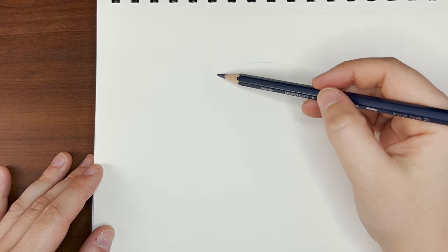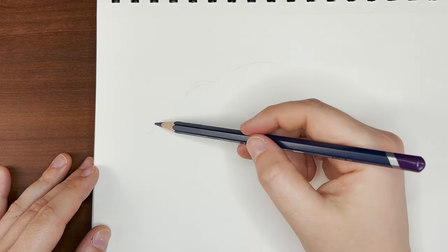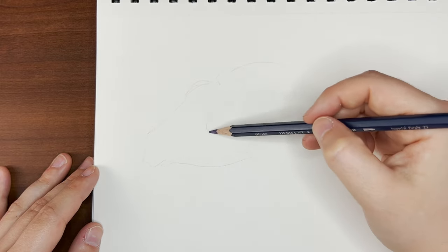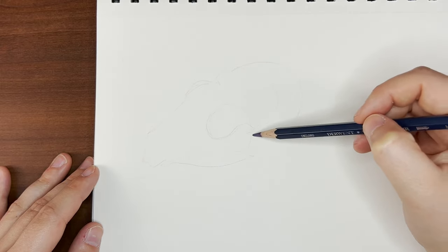Hello, my creative critters, and welcome to Sketching with Sarah. I'm Sarah, and for this week's video, I'm getting into the spooky spirit and sitting down to do a quick sketchbook session with you guys.